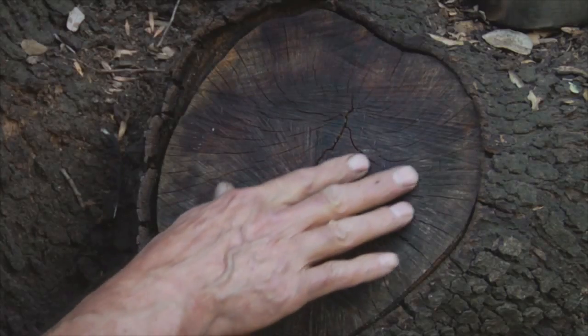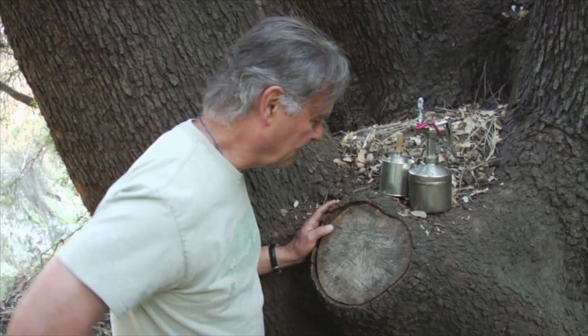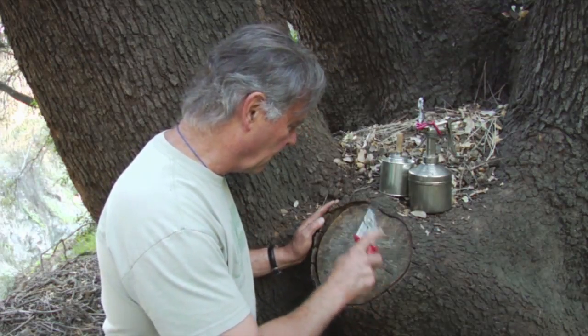We did treat the wood when we made the excision and I can still feel the wax. It's a little bit slippery, so there's a little residual wax still remaining. And the wood is still firm — still quite firm.